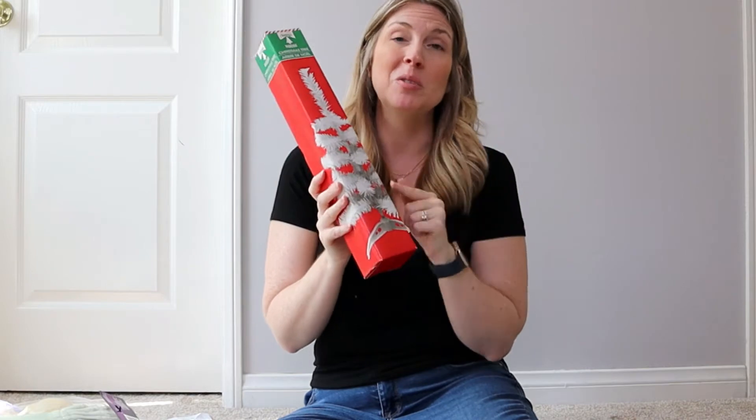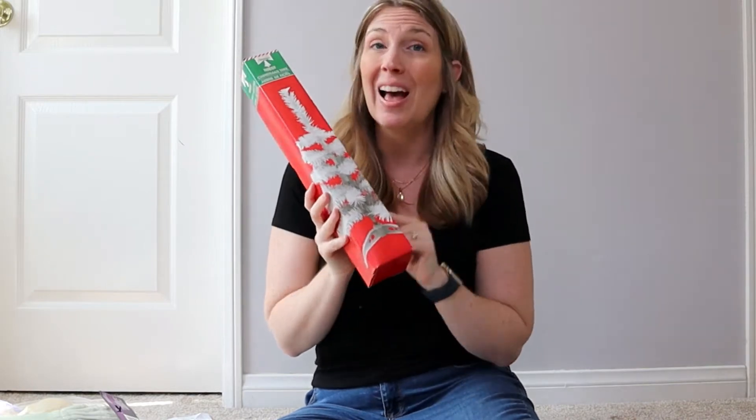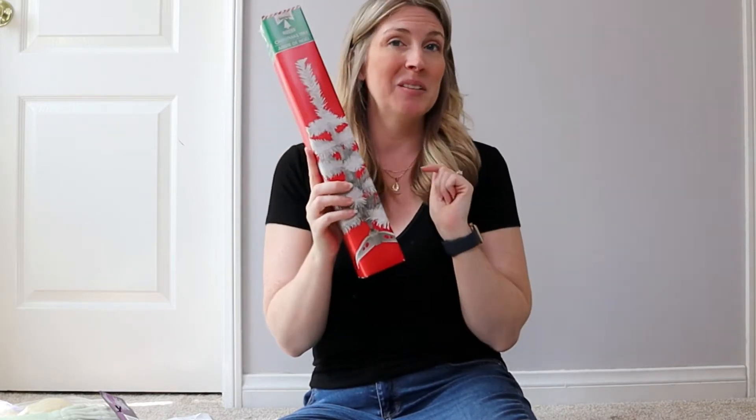One of the stranger things I bought is that Dollar Tree already has Christmas stuff out, so I picked up a white Christmas tree. I'm really excited to do a Halloween DIY with it — yes, I'm using a Christmas tree for Halloween! Definitely check out next week's video because I'm going to be using this.